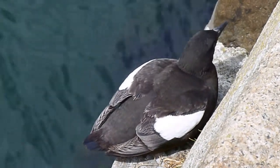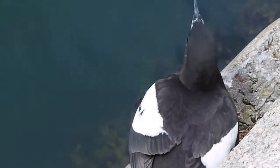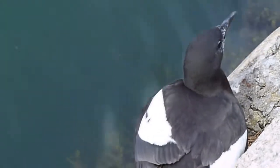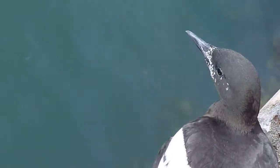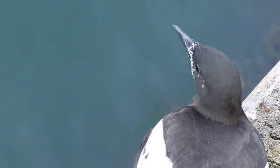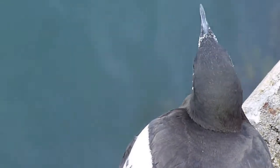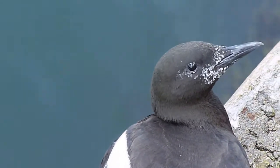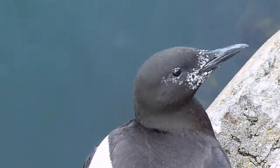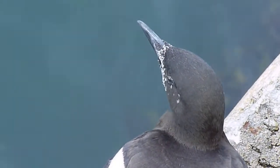This is another one here, and I've just noticed on its head — see where its beak is — there's quite a lot of white around just above the beak. I wonder what that is. Not quite sure about that.